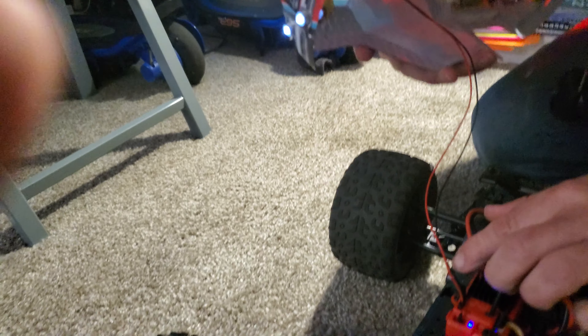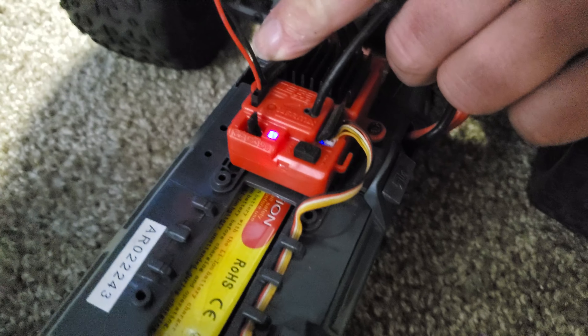If you take a look, you can see which side the red and the black wire need to be on when they're plugged into that socket.